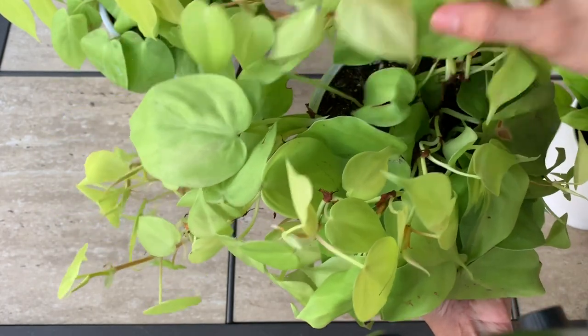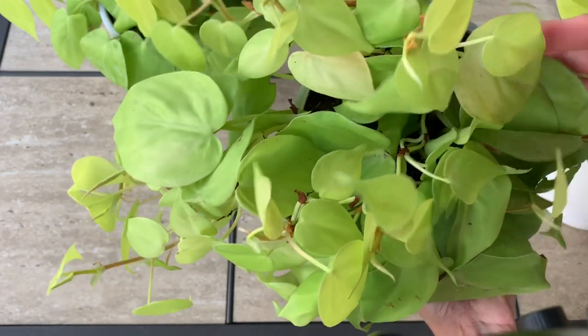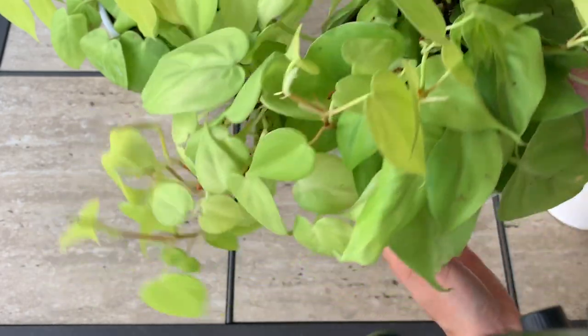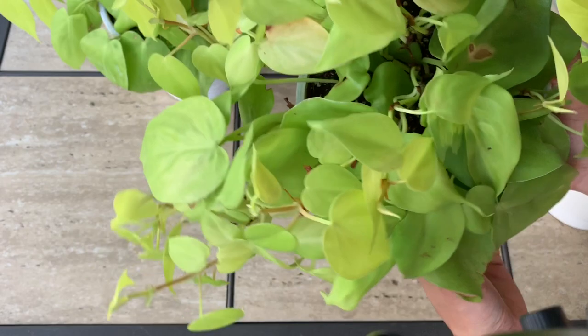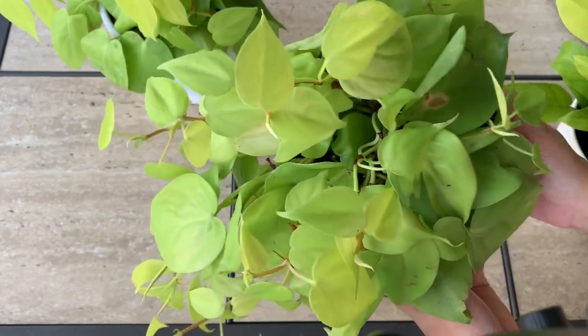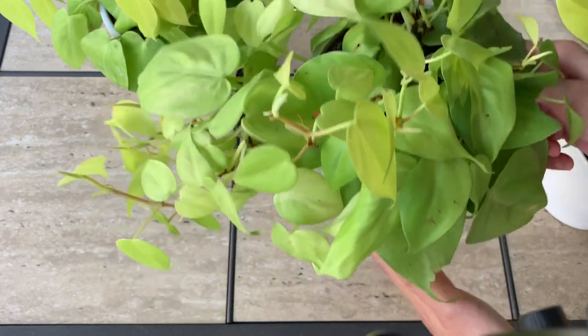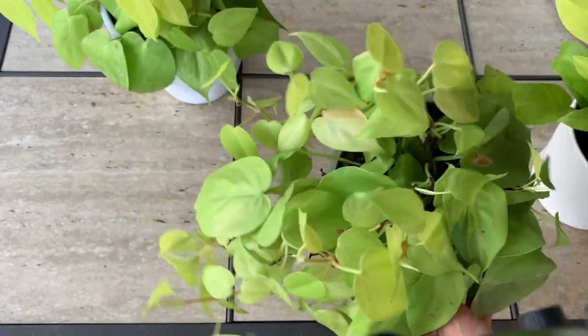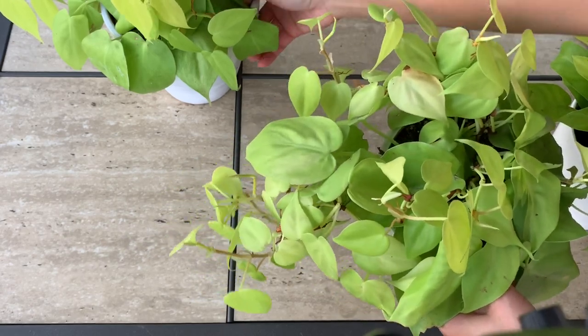I made sure some of the trailing roots would touch the soil so it can get bigger. Probably when it's ready to get trimmed, I will put some cuttings up here so it would look more bushy. This is the first one — the type I'm showing you first. I'll show you the other one in a little bit.